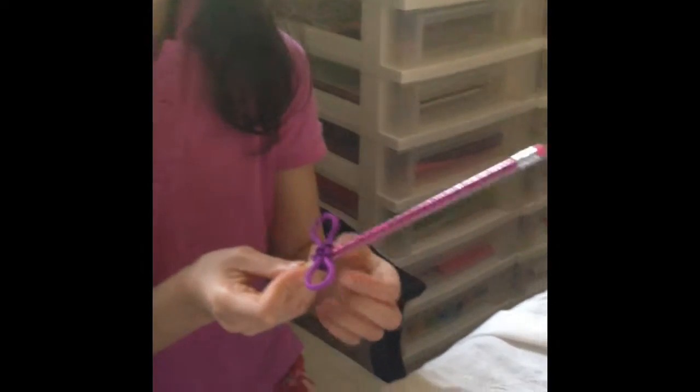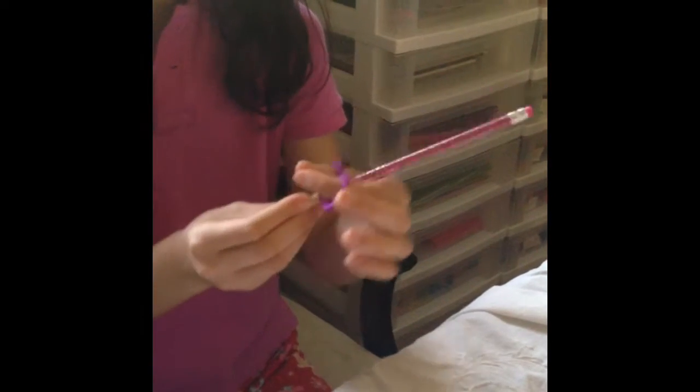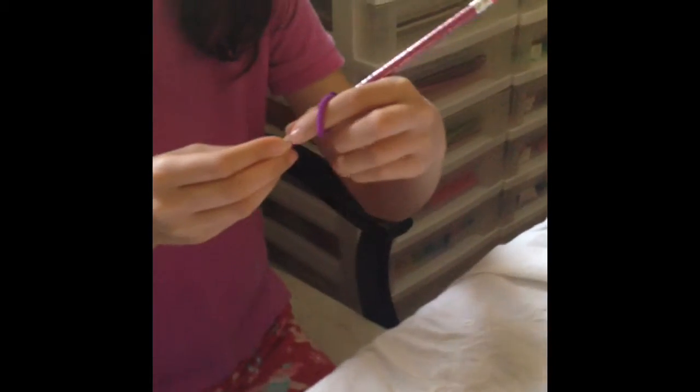So now we have a butterfly pencil topper, and if you can't get a good grip on your pencil, you can push the butterfly down and put the thumb and the pointer finger through the wings. Slide it up a little so you'll have a good grip, and you can write that down with your pencil.